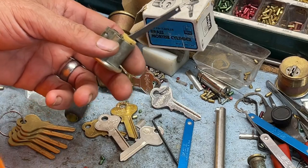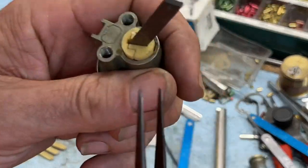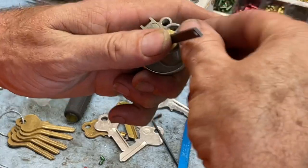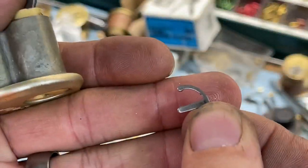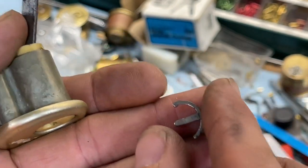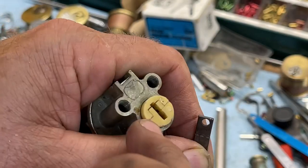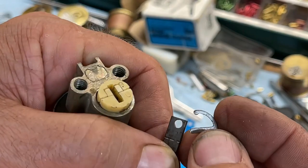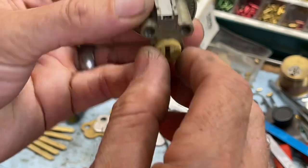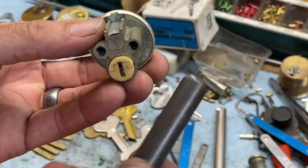Let's go ahead and pull this clip off and start showing you the interesting parts of this lock. Number one is the clip itself - this is not something you're going to find in every parts bin. It's not broken or anything - that is literally how the clip is made. So if you do run across one of these that you think is good enough to rekey, definitely don't lose your clip. Also, this is not exactly a half-inch diameter - it's a little bit less.